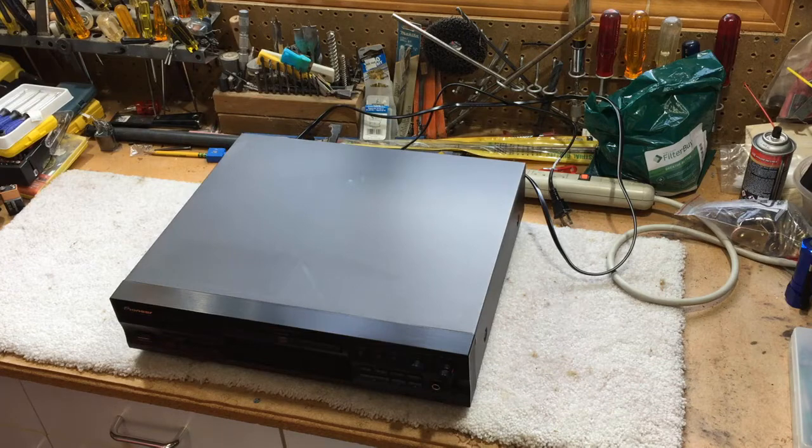Alright, let's open it up and see if we can figure out what's going on with this poor Pioneer CD recorder.